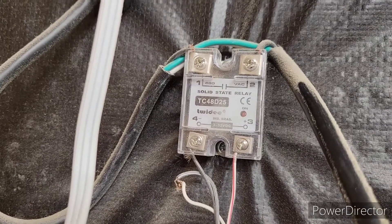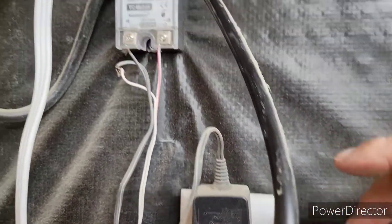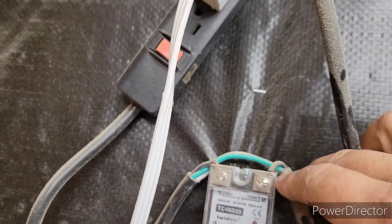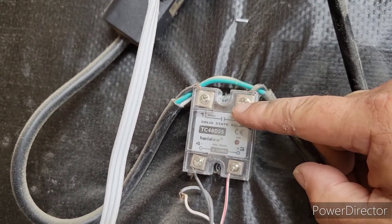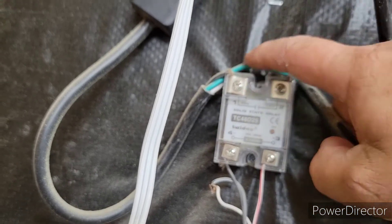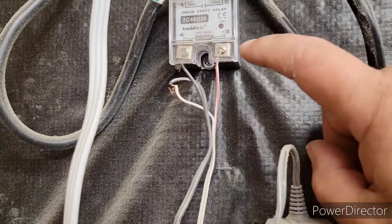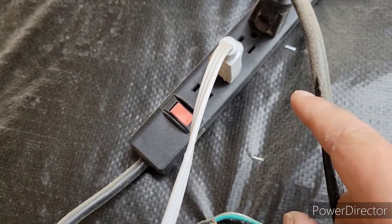I've got this solid-state relay — I'll try to put an Amazon link on there. I have a cord here going up to a power strip. Be careful: don't use a surge protector where the internal wiring is small. You can see this one has thick wire — almost 12-gauge. What I did was cut the hot wire, run it into the relay, and then out the other side to the connector. So we've got neutral, ground, and the hot wire coming from the outlet and going out to the strip.